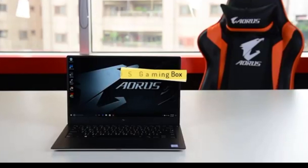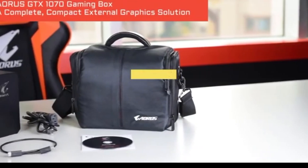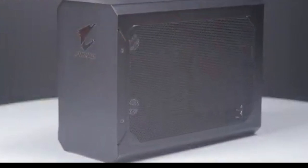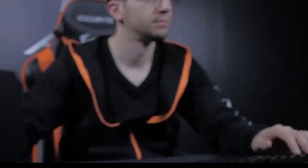Turn your mobile workstation into a powerful battle station. The Aorus GTX 1070 Gaming Box is a complete yet compact solution that comes with a GTX 1070 graphics card and 450W PSU built inside. Hook it up to your laptop, and you have a battle-ready machine right away. Here is how it works.